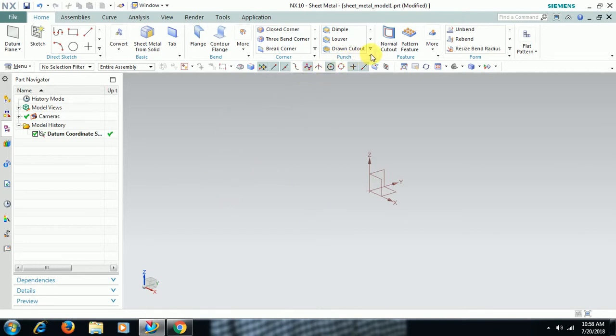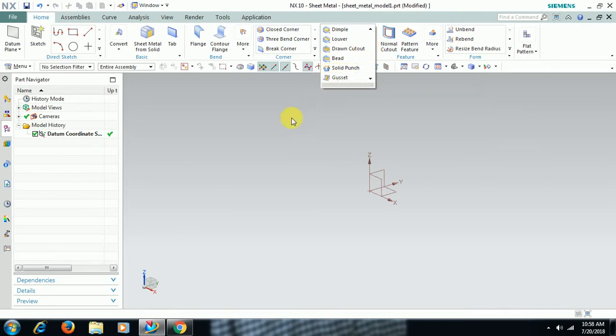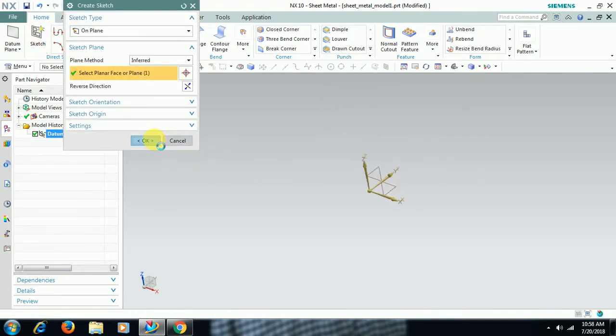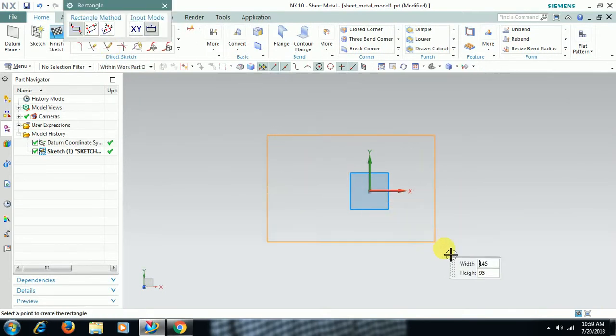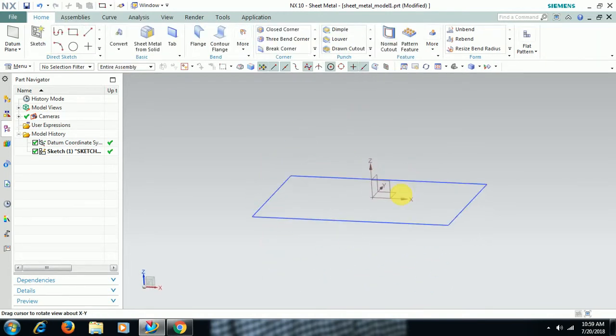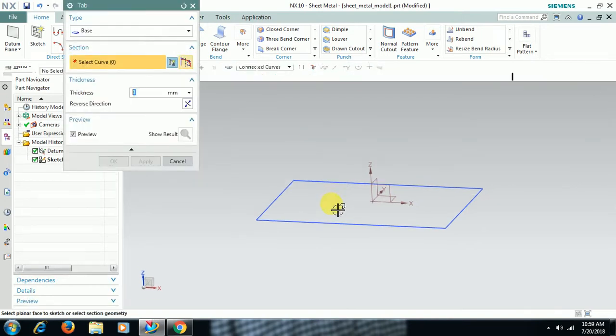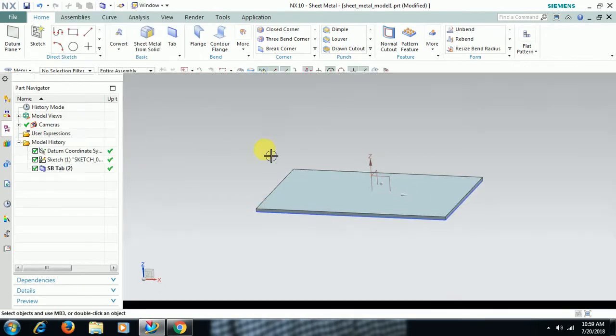SOLID PUNCH is a stamping command. You can see SOLID PUNCH here. First we take a sheet — go to sketch, take a profile, finish sketch. We require a base sheet, so go to tab, select the profile and give thickness. Right now it is 3mm thickness.